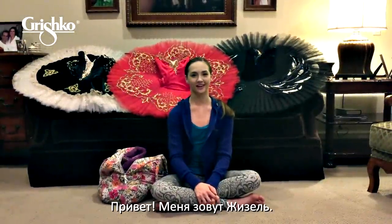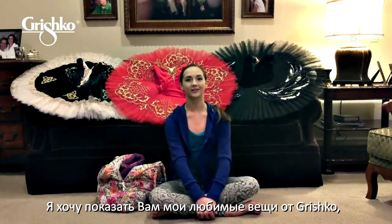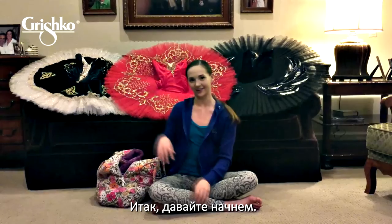Hi, my name is Giselle Bethea and I'm here to show you some of my favorite items from Grishko that are in my regular dance bag. So here we go.